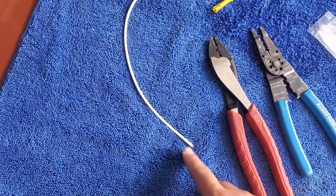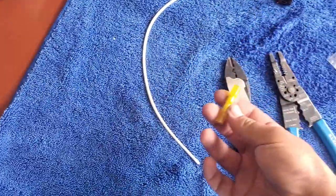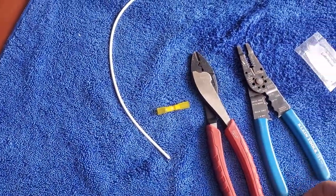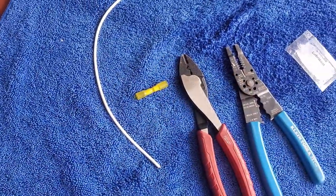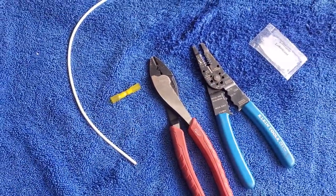Going to take a wire stripper and strip this end. We're going to use this butt connector and just crimp it down, put some grease in there, heat it up, shrink it, and that's it.